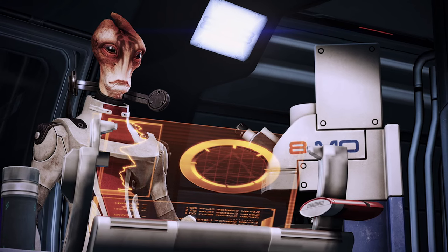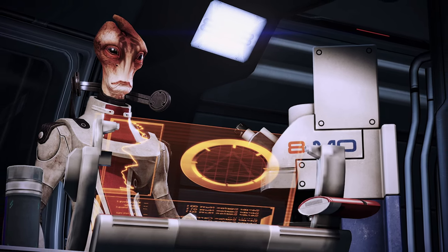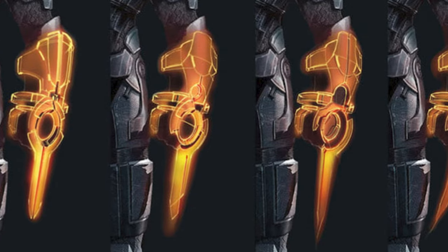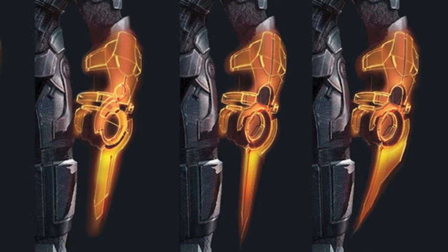Which would make sense, as this is how most computer interfaces in Mass Effect work. But the Mass Effect 3 Codex entry for OmniTool weapons tells us that the OmniBlade weapon emitted from the device